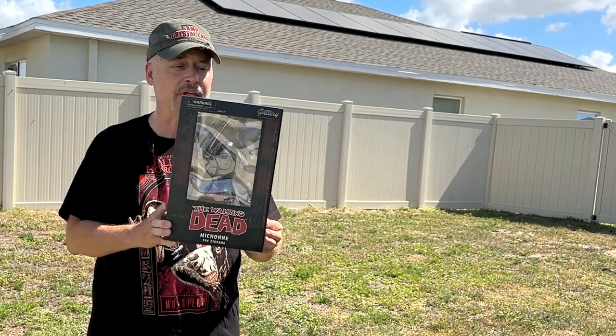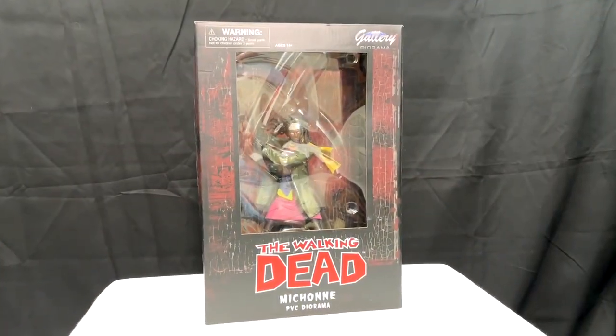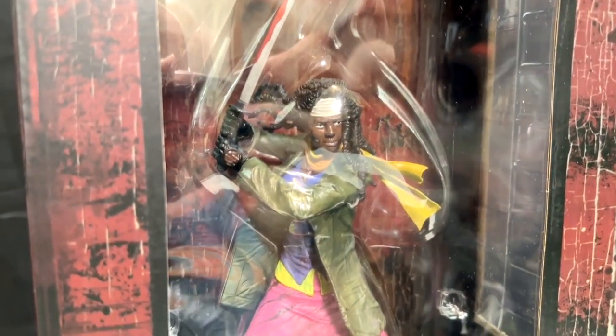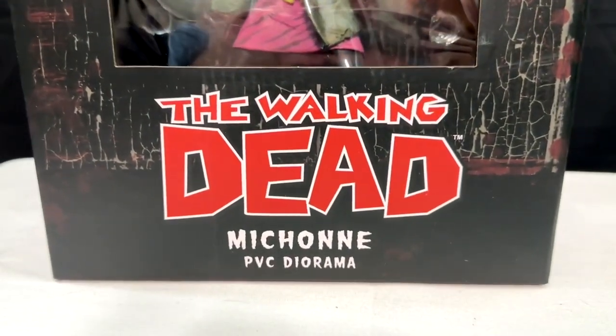But today we are going to take a peek at this diorama — another cool figure from Diamond Select Toys. This is a PVC diorama of Michonne from The Walking Dead and we're going to take her out here in a second so you can see her without the glare. This is high quality PVC.